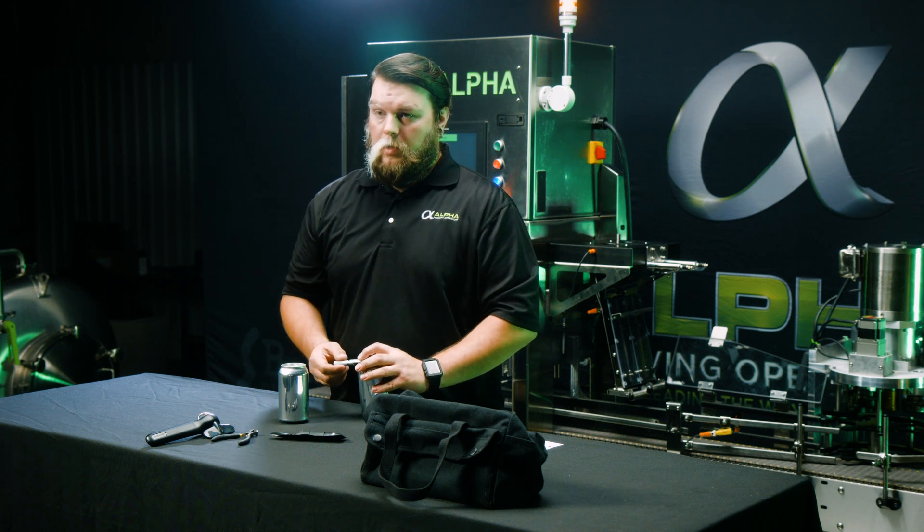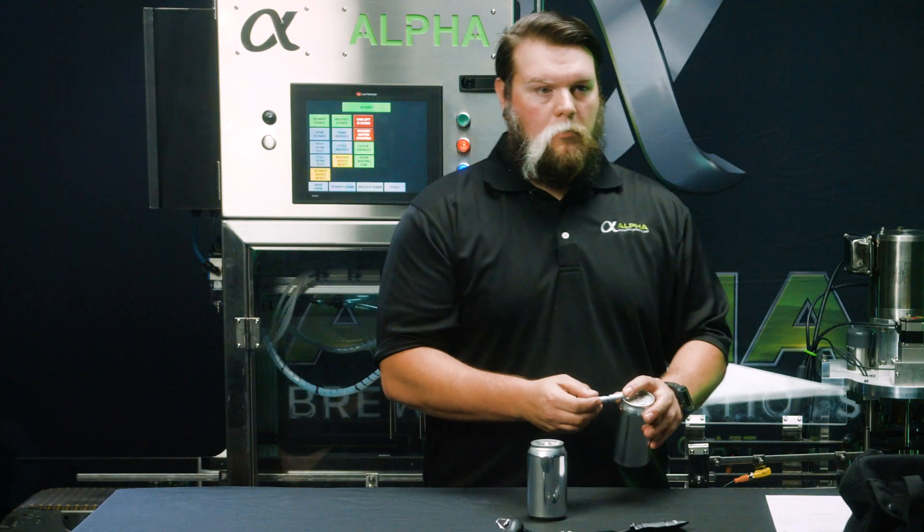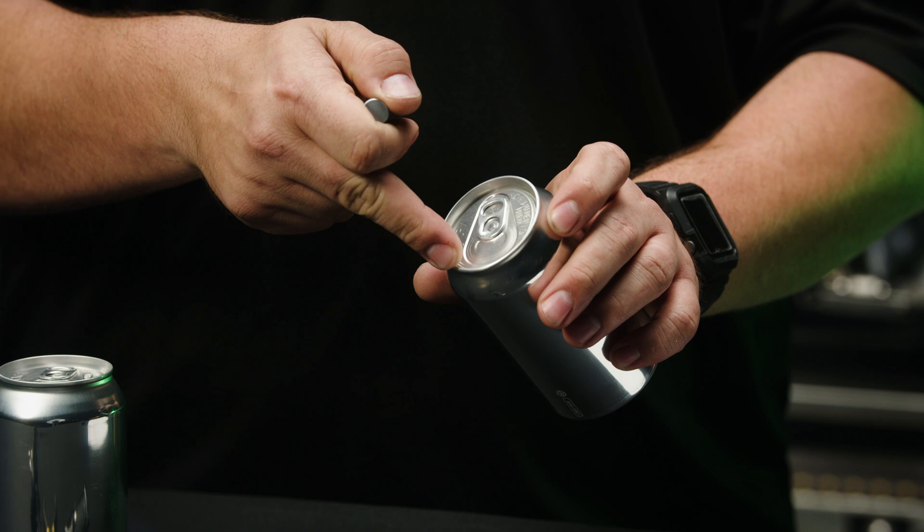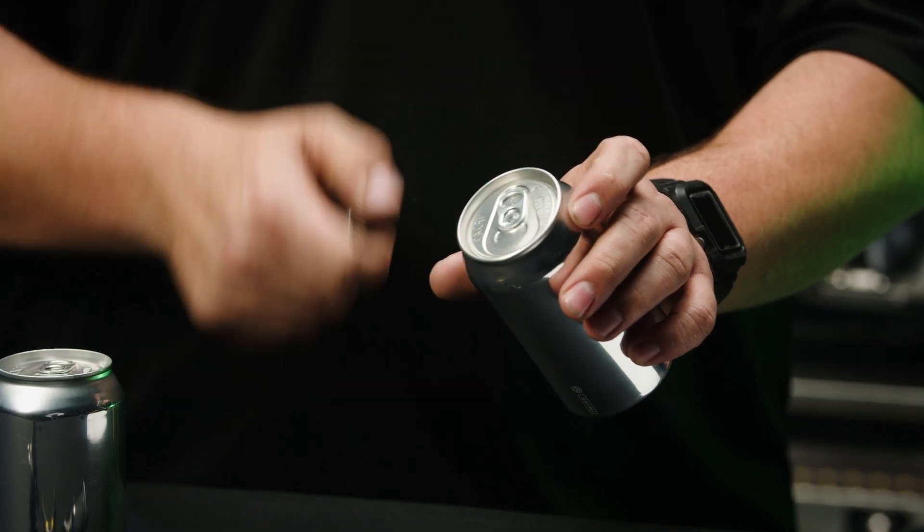Your can distributor should be able to give you the seaming specs for your specific lids and ends. Make sure to take multiple measurements. We recommend six measurements around the top of the can, avoiding the mouth, to avoid skewed measurements.